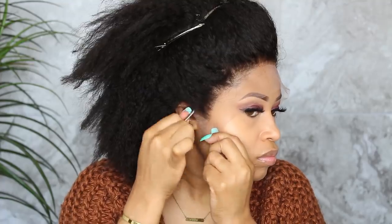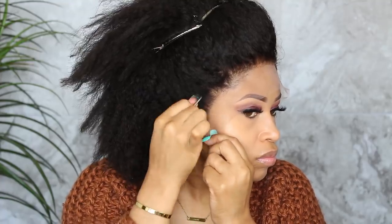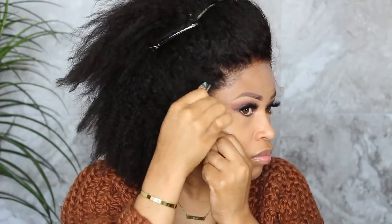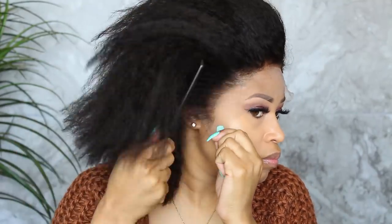I always like tweezing the hairline with the wig on because it lets me see exactly how much needs to come out and what the finished product will look like while wearing it. I can customize the wig hairline to suit my face and get the look I'm going for.